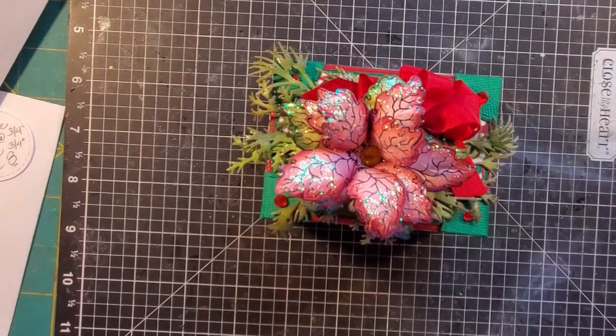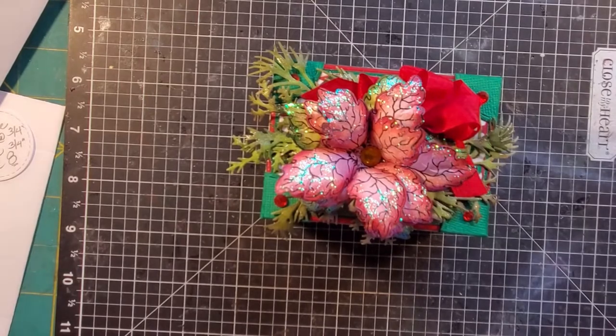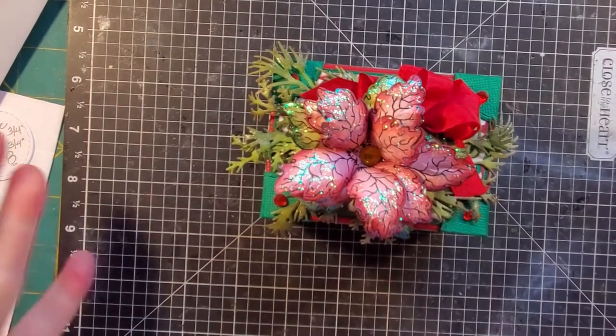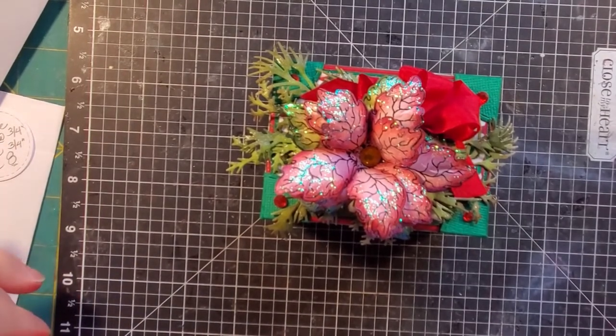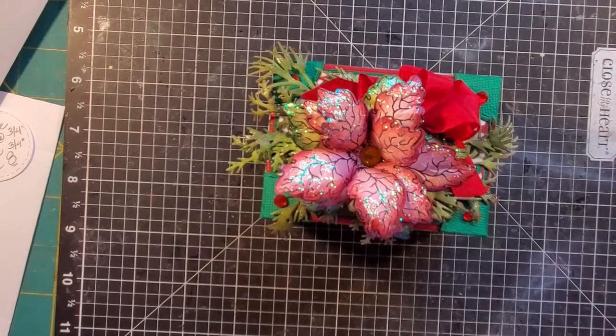Hi everyone, thank you for joining me. This is Connie with Prairie Paper Crafts. Coming on today to share with you the treasure box or the hope chest box that I had made. I had posted this on my Facebook page. I'm just going to do a quick walkthrough and then I will do a tutorial, because some people had wanted to know how I put this together.